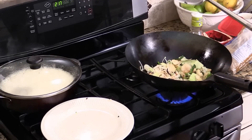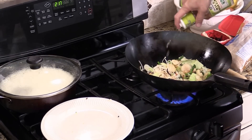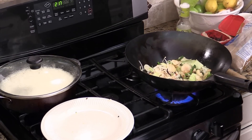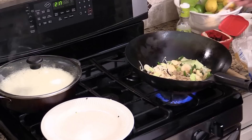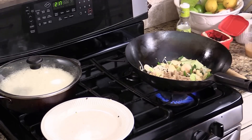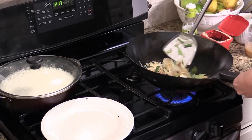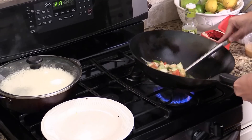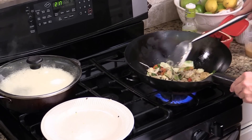Smells so good already. And now we are going to add some rice vinegar. Some brown sugar. Give them a quick stir. The sugar will help to caramelize the onion. And now just a little bit sweet, which is good — that's what we want.